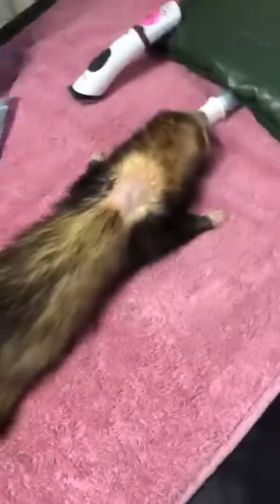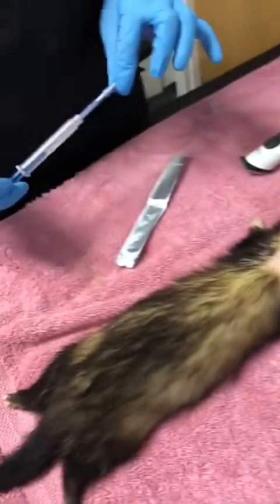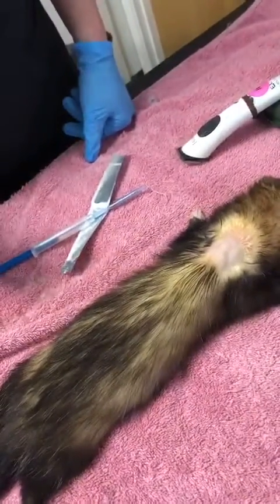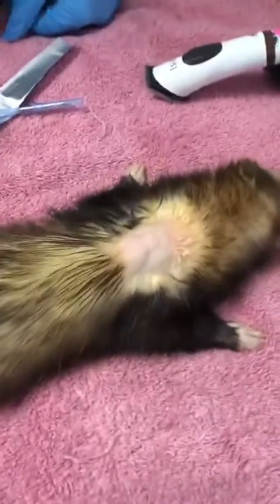Today we are going to be placing a Suprelorin implant in a female ferret to bring her out of season and prevent her from getting pregnant. What I do is clip and clean a small area around about her shoulder blade area.